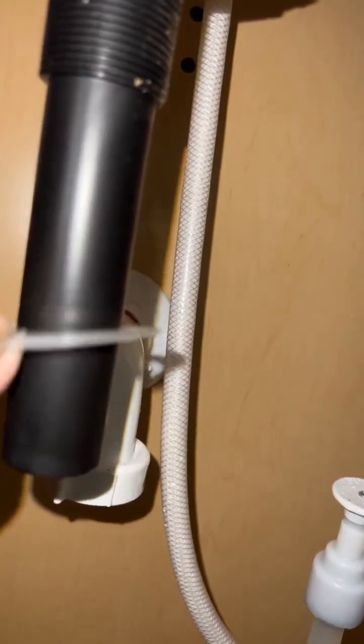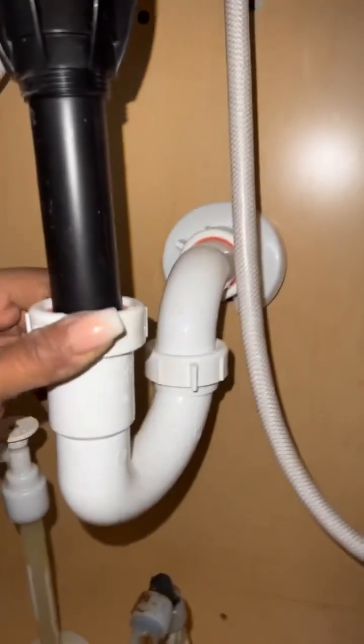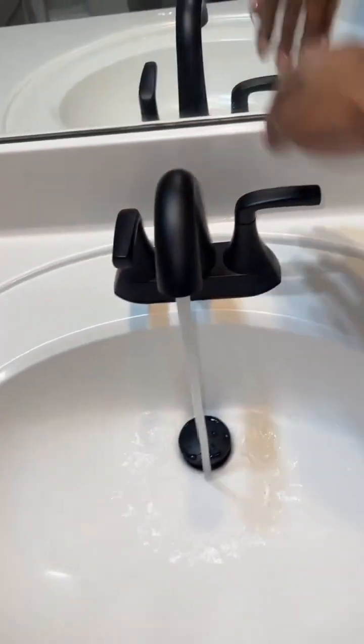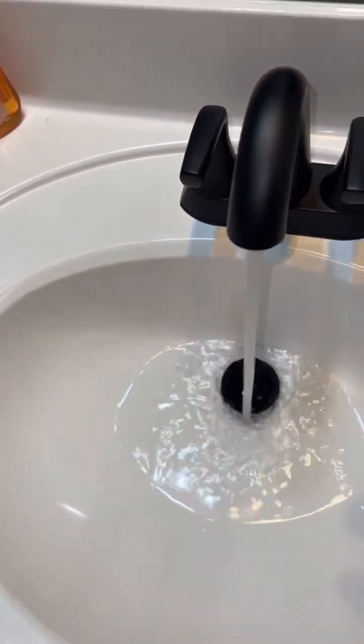Put the remaining drain pieces back on, then put the P-trap back on and tighten it at both ends. Alright, it's looking good — it's the moment of truth. Let's turn the water back on, let it run for a minute, and stop the drain. No leak! And that's how you do it.